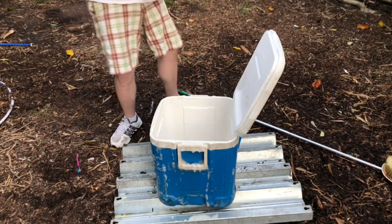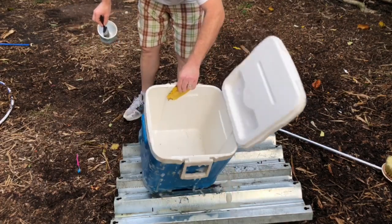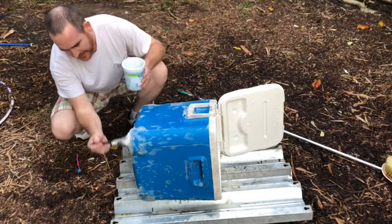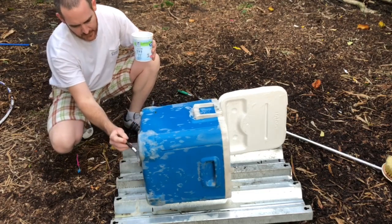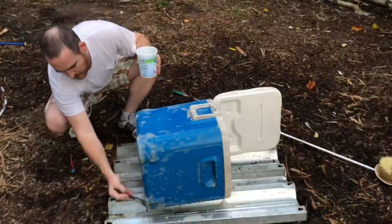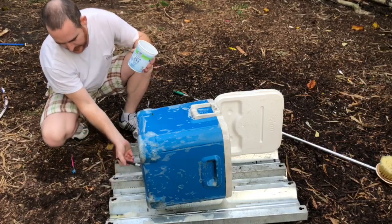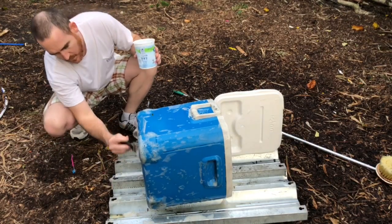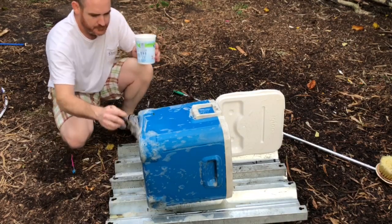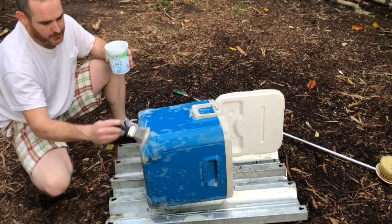I'm going to go ahead and grab it and turn it over without getting soap on me. I want the bottom to be clean too. It's actually kind of surprising how much I was able to do with just a little soap and bleach. Going to go ahead and rinse it off now. I'm almost out of my solution, but as you can see it's a really cheap way to make coolers great again.